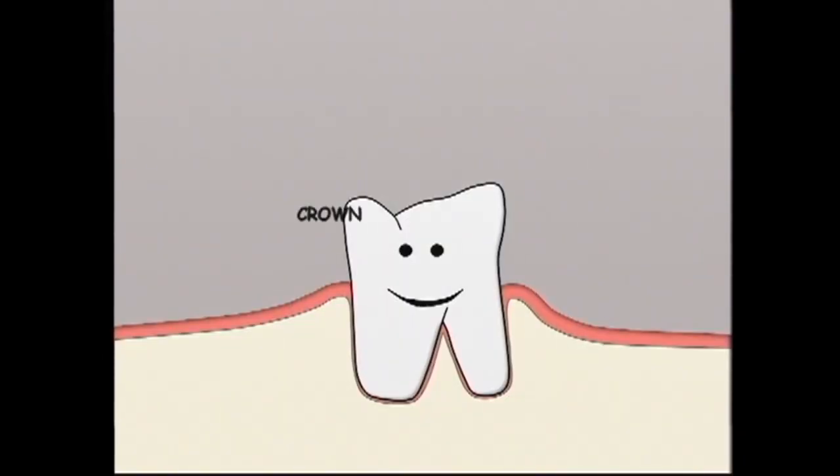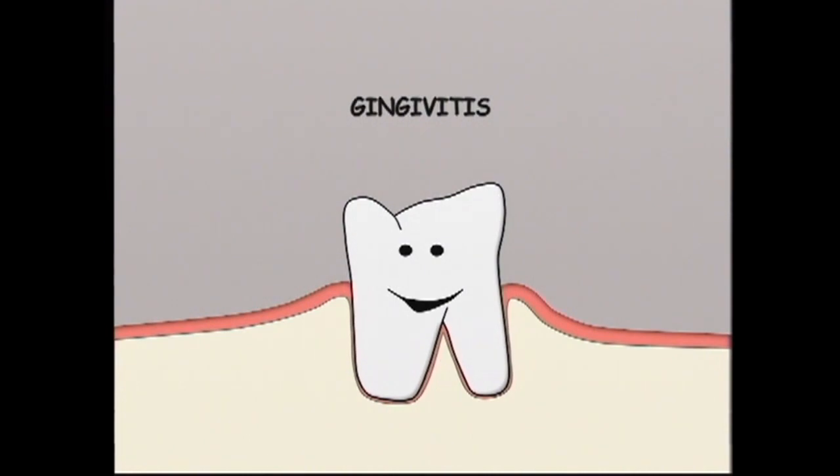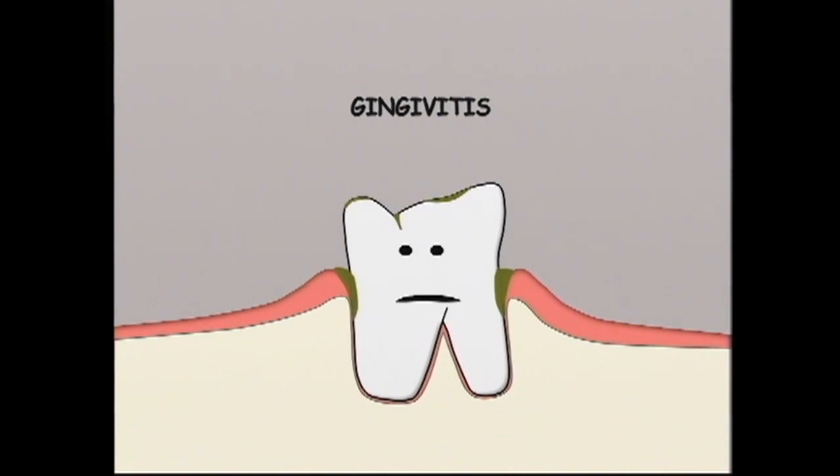Each normal dog tooth has a crown and one to three roots. It sits in the jawbone, is surrounded by gingiva or gum, and is held in place by the periodontal ligament. Gingivitis means inflammation of the gum. It occurs when plaque, made up of proteins, carbohydrates and bacteria from saliva, builds up on the crown at and below the gum line. If the plaque is not removed, toxins produced by the bacteria will infiltrate the inner lining of the gum and cause inflammation.